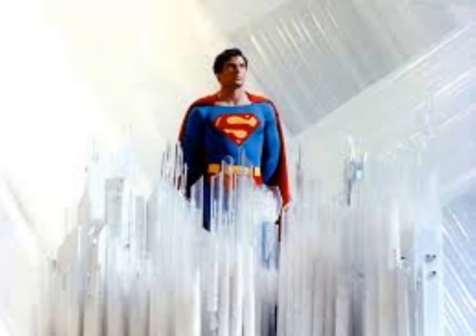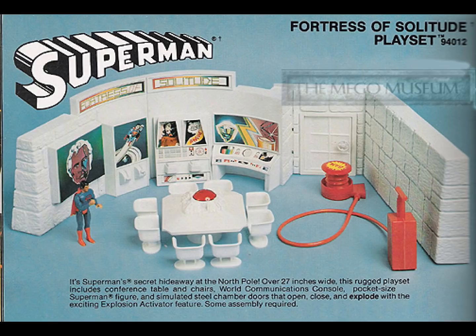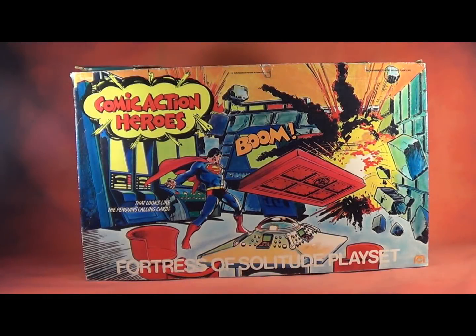In 1979, the Fortress of Solitude again appeared in the Mego catalog, this time colored white and decorated with images from the Superman movie, including Marlon Brando's head as Jor-El. This was meant to be a Pocket Superheroes tie-in. They also tried to sell the collapsing tower and exploding bridge sets combined in a Superman the Movie tie-in, which was actually kind of clever. But buyers weren't interested in the sets, and they were never produced.